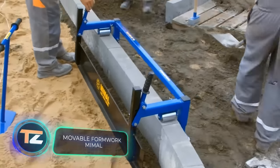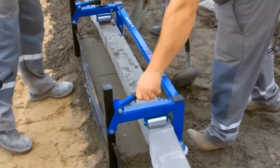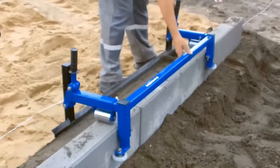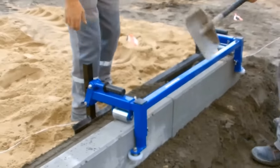Moveable Formwork Mimow. With this device, forming retaining walls for curbs is no problem at all. The metal formwork is equipped with a set of wheels which allow it to slide along the curb, ensuring mobility. In addition, the structure can be adjusted in height and width, which makes it the best choice for almost any project.